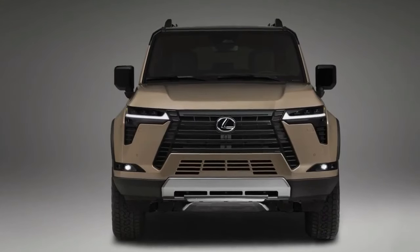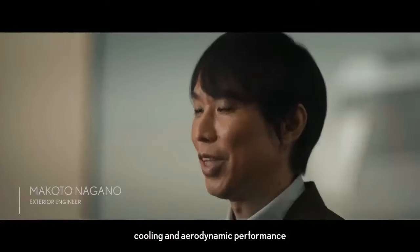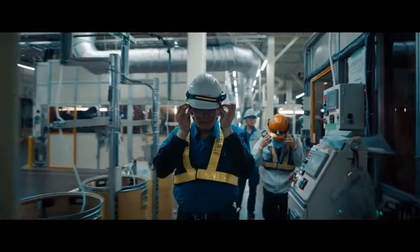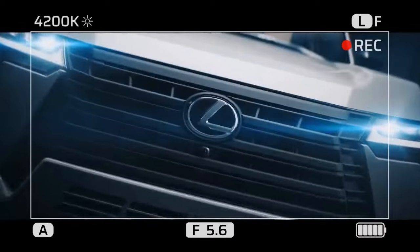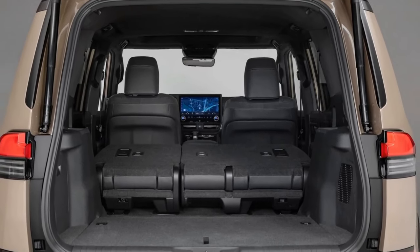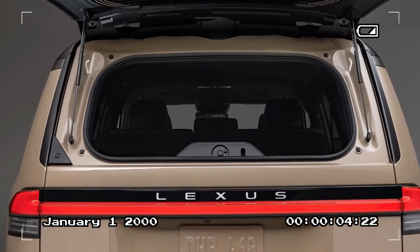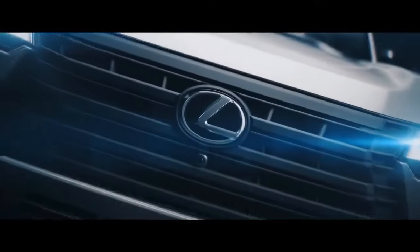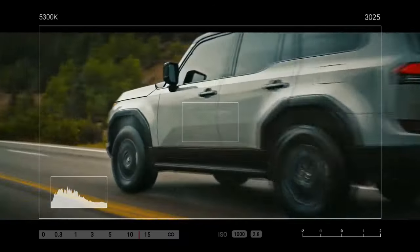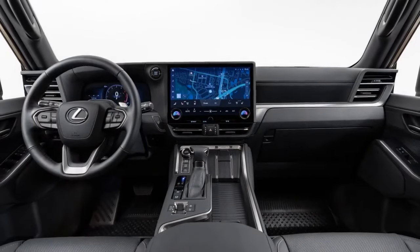Even in challenging situations, the vehicle's array of features — including six drive modes, four terrain modes, downhill assist control, and the ability to lock the center or rear differentials, or both — ensures it rarely gets stuck. On-road, the engine delivers ample torque, and the 10-speed automatic transmission efficiently translates power to the wheels. The Overtrail Plus boasts an impressive towing capacity of 9,096 pounds. Compared to its predecessor, this third-generation V6 offers 48 more horsepower, though there are moments — such as merging onto highways or executing passing maneuvers — where a bit more power would be appreciated.